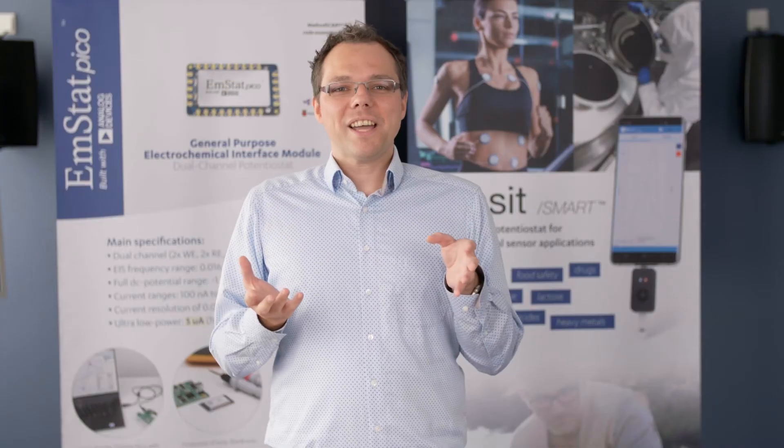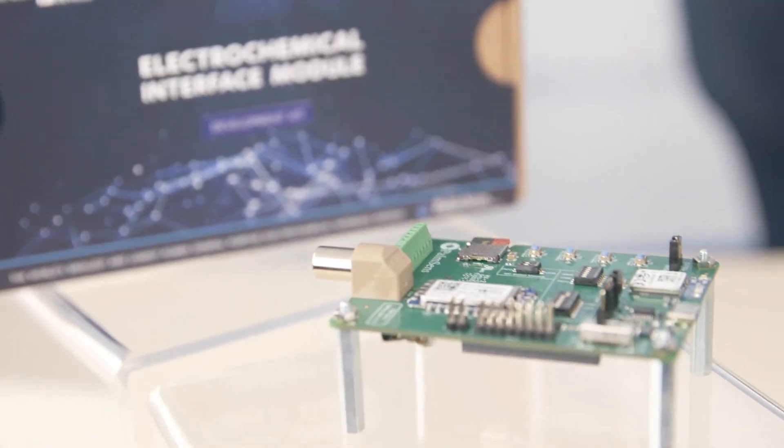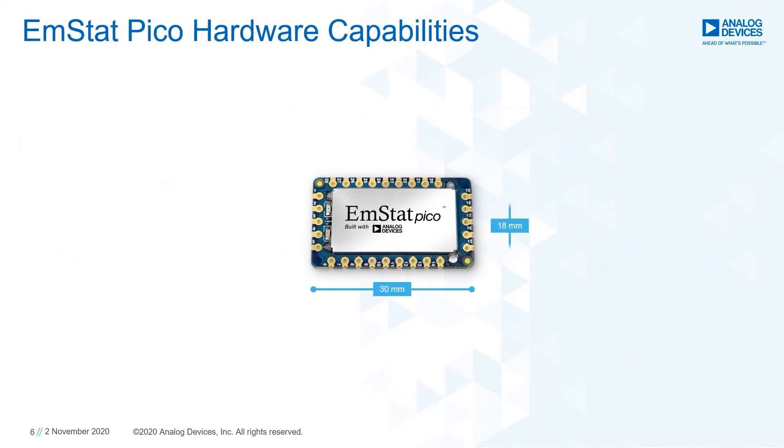And now, as promised, I will have a closer look at the EmStat PICO module, the world's smallest potentiostat instrument. Compared to traditional lab equipment, it is much smaller — 30 by 18 millimeters.